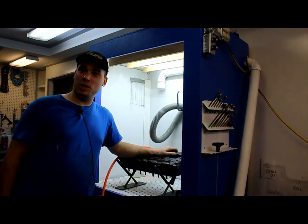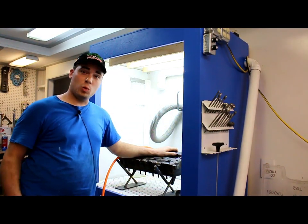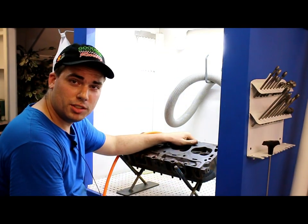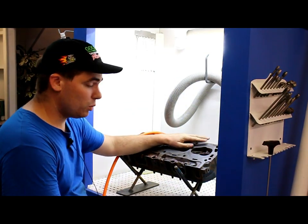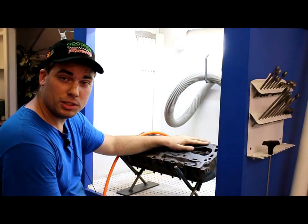Hi, I'm Philip Stillwell, known around here as Iron Icon — we'll get to that a bit later. What we have here today is a 289 casting off of a 66 Mustang. The reason we're going with this particular casting is because I want original iron in the Mustang I'm restoring.